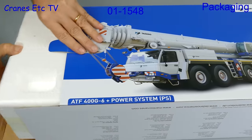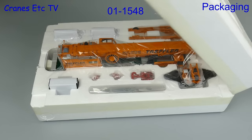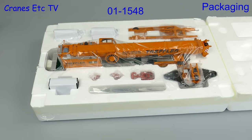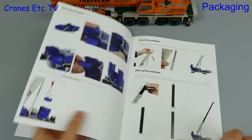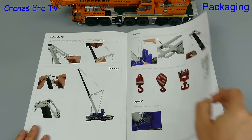WSI model 01-1548 is a Tadano ATF 400 G6 mobile crane. All the parts are nicely packed in a large tray and there's also a good instruction manual. It starts with a full parts list and there's a helpful series of photos showing you how to configure the crane for transport or in its various modes.